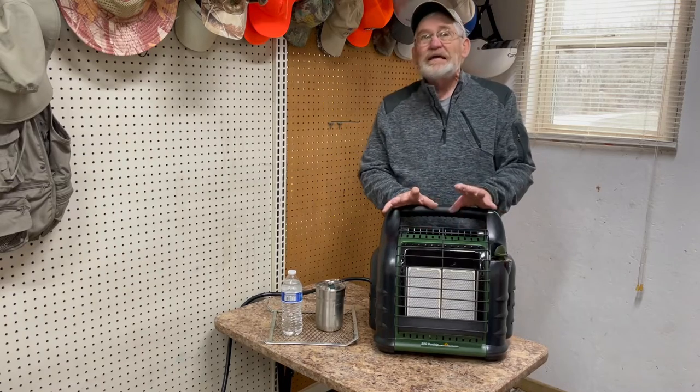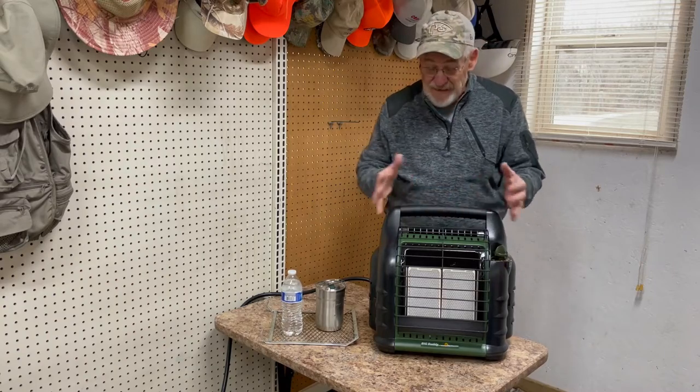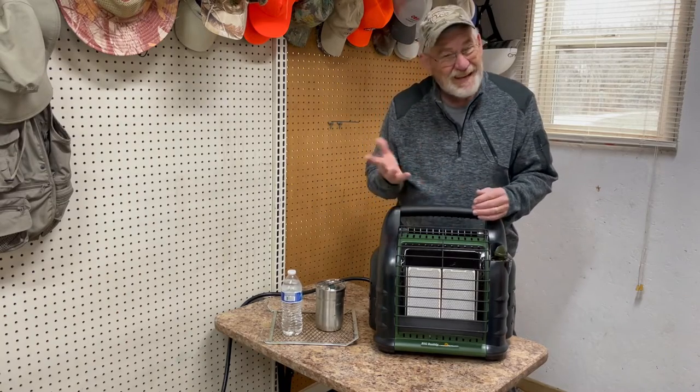But also for non-emergency situations like truck camping, tent camping, or anytime you're going to be using your heater, you can actually have dual purpose. Let me show you.